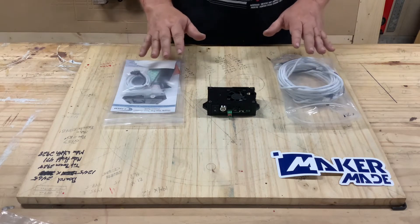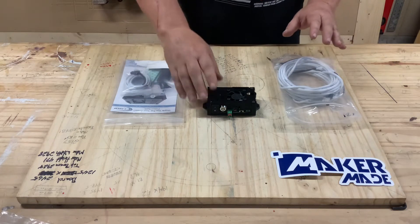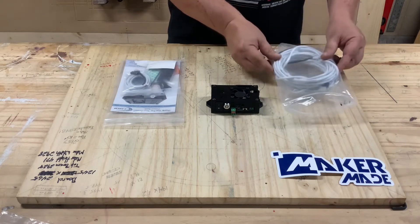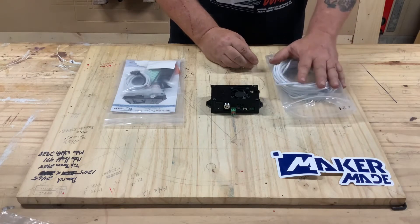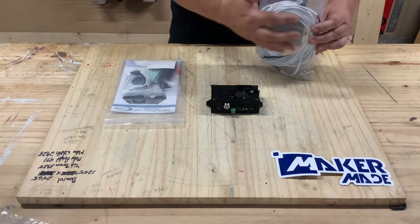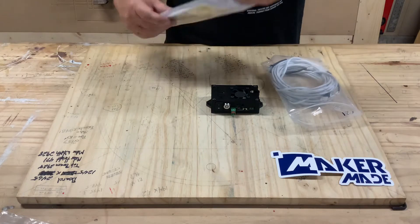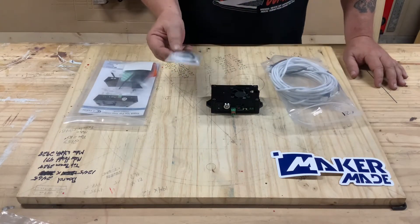Now that the laser is mounted on the M2 sled, the next component is the wiring. For the first stage, you'll use the J Tech laser driver. The two cables in the large bag are the laser cable and the fan cable — both are 15 feet long. The small cable from the small bag is the laser driver cable.